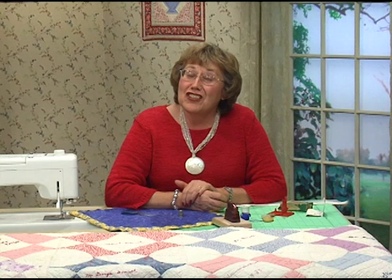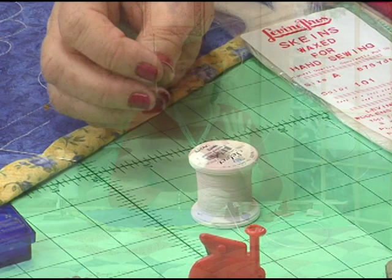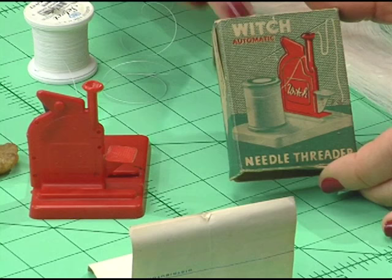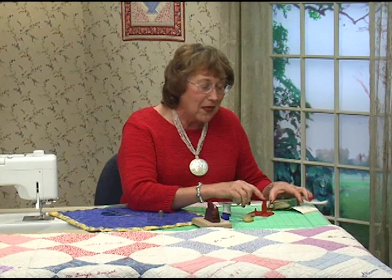I decided to show you how to hand sew just so I could show you all the cool tools I've found. First of all, you need to have a needle and some thread — that's not hard, but getting that thread through the little eye in the needle could be the problem. A long time ago they invented the needle threader. Here it is — the Witch Automatic, the original box and instructions. I looked all over and couldn't find a date, but I know it's old. I've seen this red thing around for a long time.